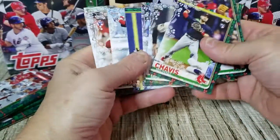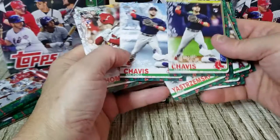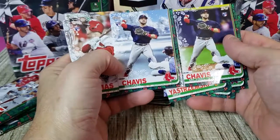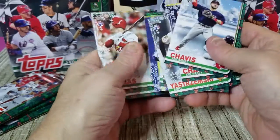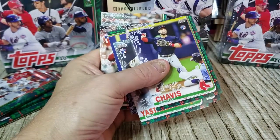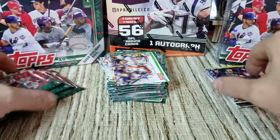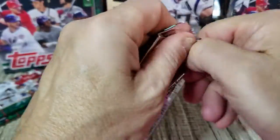Now we can use that to draw a distinction — there's Chavis's regular card and there is his short print. Pretty obvious on that one that it is different. Some of them are a little sneaky and tricky to pick out.